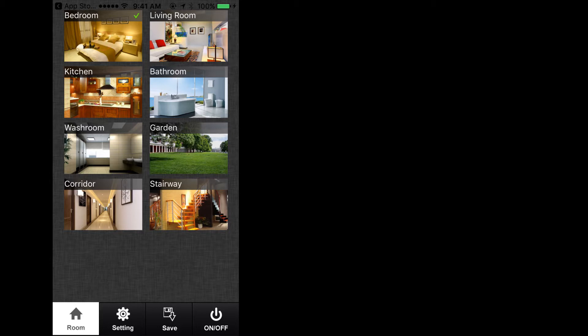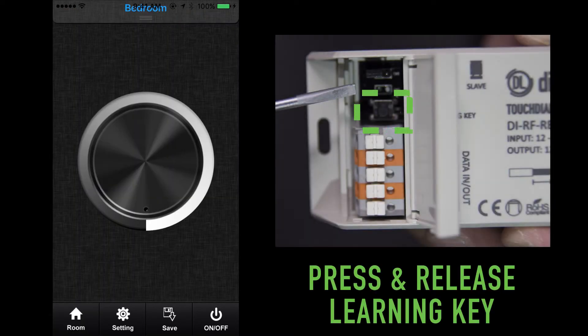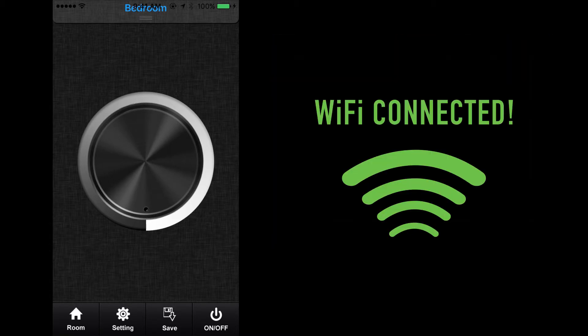Don't worry if this label doesn't match the labeling you have in mind — we can change the name later. Once selected, press the room key at the bottom left corner to go back to the single color dimmer wheel. Like previously with the handheld remote control, press and release the learning key on the TouchDial receiver, followed by a smooth swipe on the single color dimmer wheel. The light attached will begin to flash and the mobile device is now connected to the TouchDial receiver via Wi-Fi connection. Repeat this process for all zones in your system.